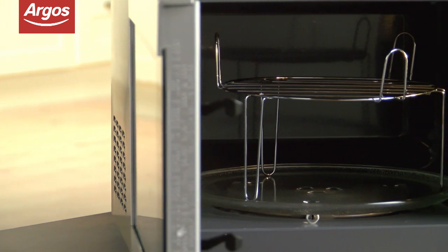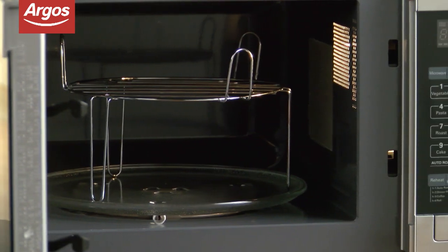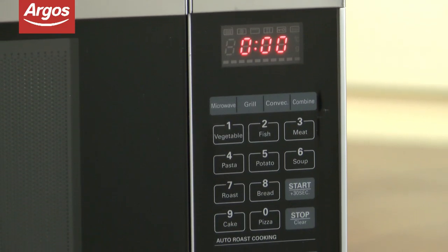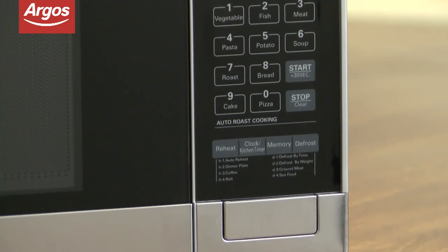Don't let its smaller size fool you though, as this microwave can also become a grill and convection oven. With 10 programs, there's plenty of settings to choose from to ensure your meal is cooked or reheated to perfection.